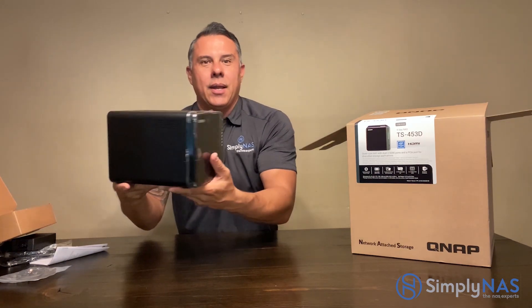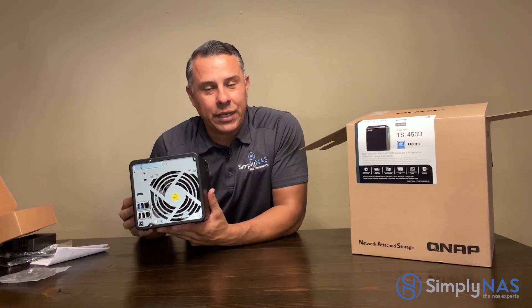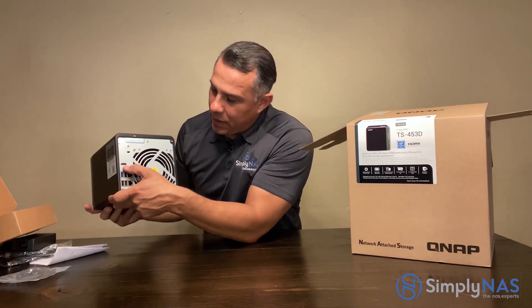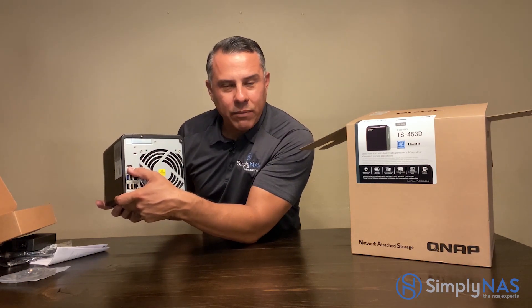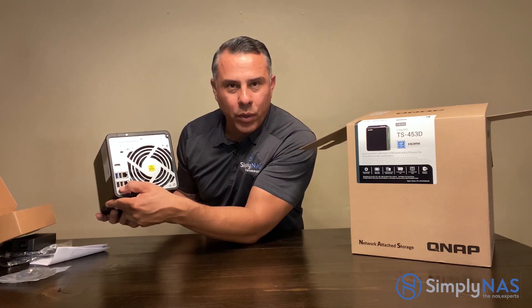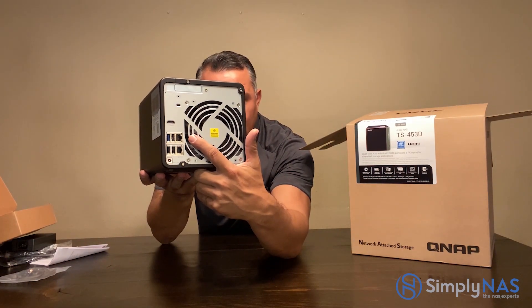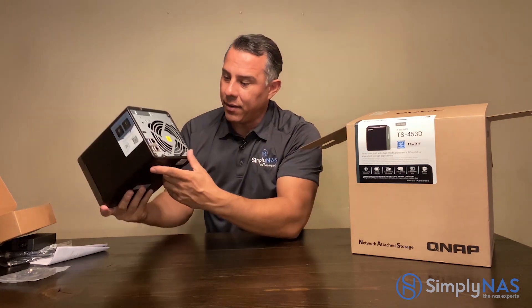On the back side we have our fan that keeps the CPU and the system running nice and cool. Starting from the very top, we have our HDMI port to stream 4K video. Below that is USB 3.0 as well as USB 2.0. And here are the 2.5 gigabit ports — they look like standard gigabit ports but they're actually 2.5, giving you double the speed.